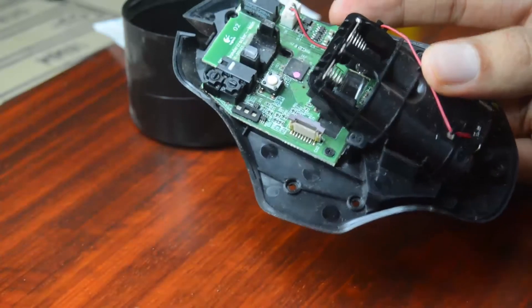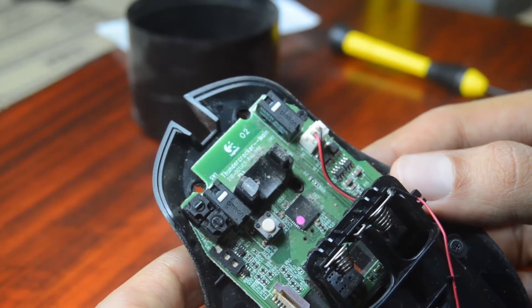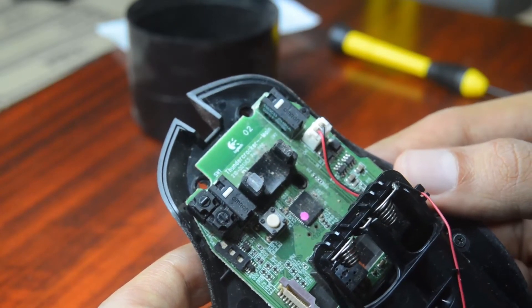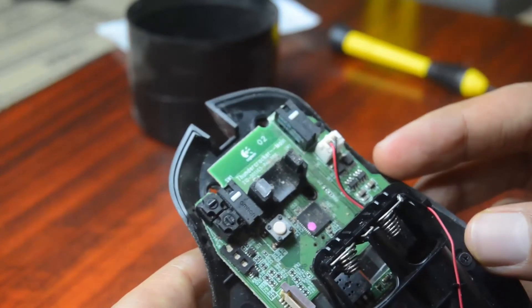I'm a surgeon. Take a look at this — I was just reading this. It says 'Thundercracker.' What? They named their switches? Or is that some kind of a code for the mouse? It's hilarious. Logitech, you guys are so funny.